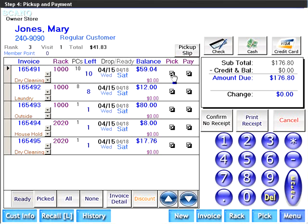Select the method of payment. Enlight is fully integrated with credit card processing. If you select credit card, just swipe it and you're done. Mrs. Jones chooses to pay cash, so click on Cash.